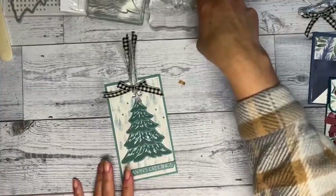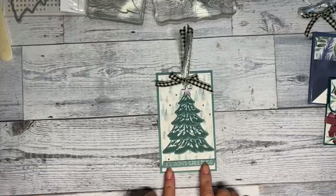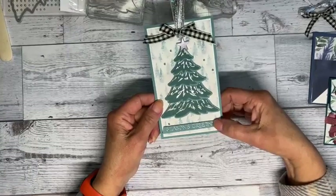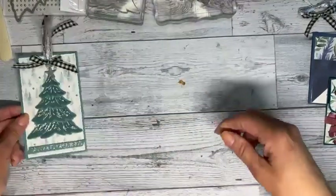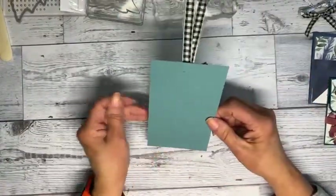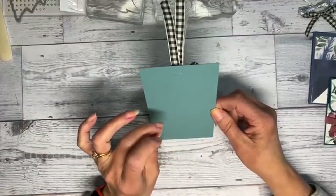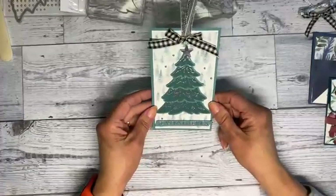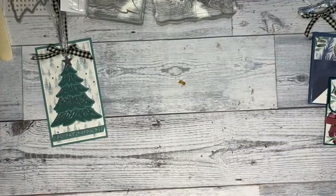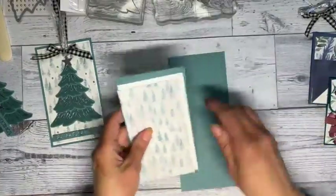Let's get started. I'm going to emboss the silver on here. The Season's Greetings is pretty visible. You could also add another sheet of paper onto the back and do a little note or add a spot for a gift card.